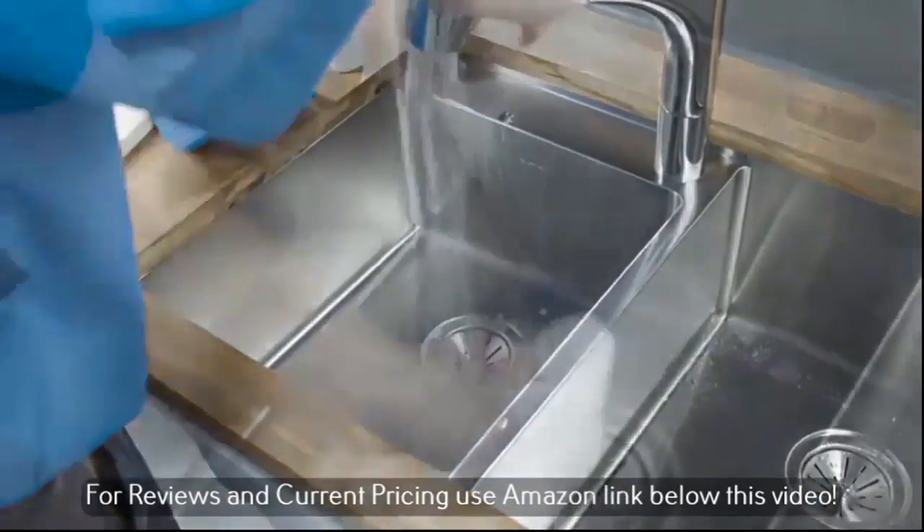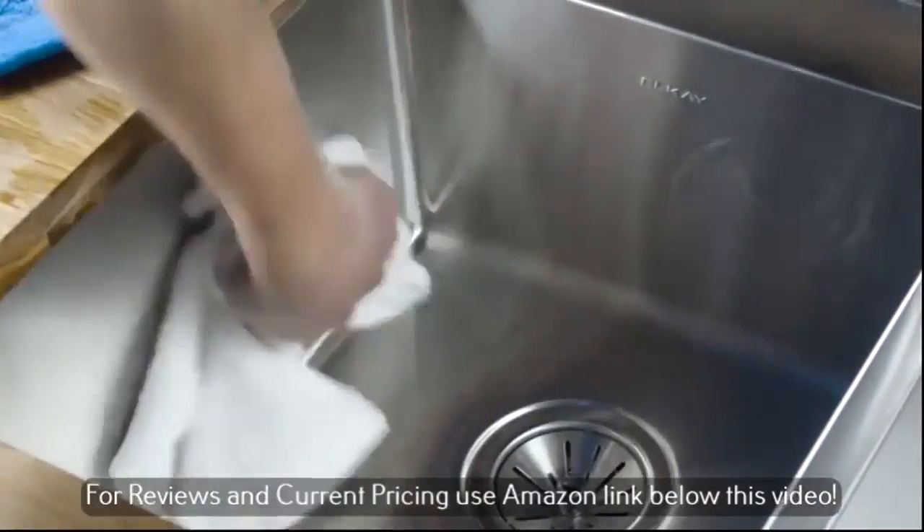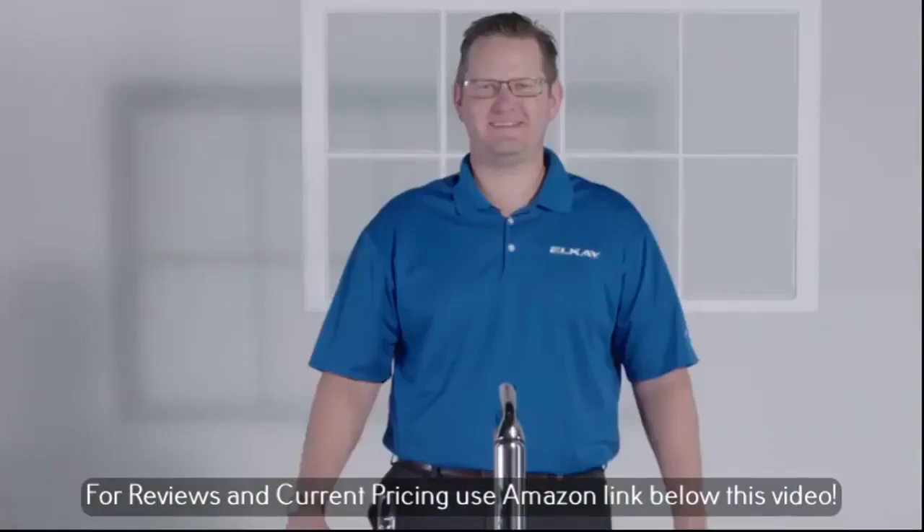Basically, you can never go wrong cleaning any LK sink with mild dish soap or a soft cloth. Thanks, Ken.